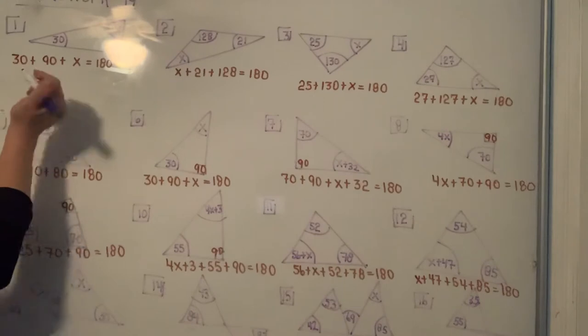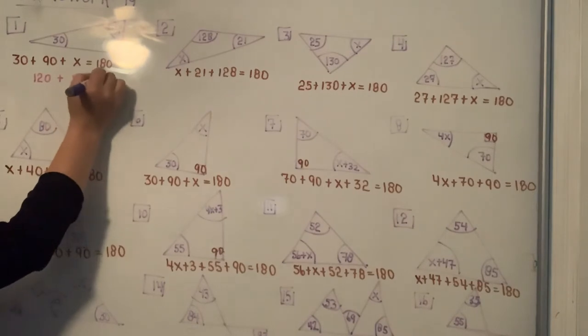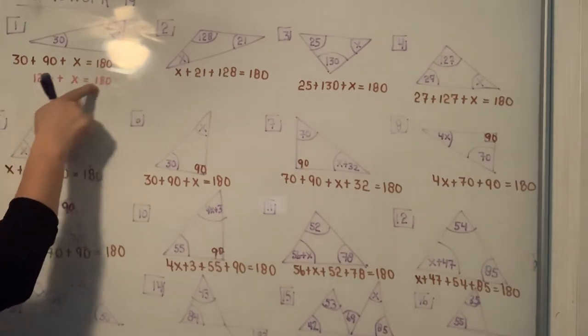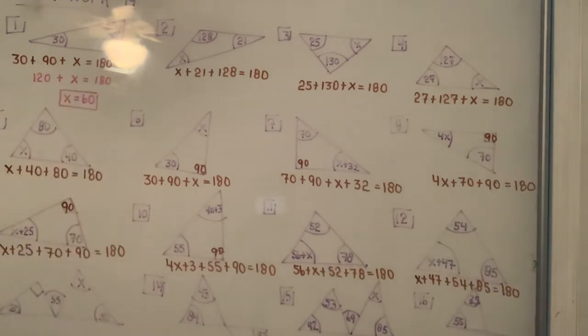30 plus 90 is 120, and you should be able to say to yourself 120 plus 60 gives you 180, so X equals 60. When it becomes more difficult I will show the subtraction.